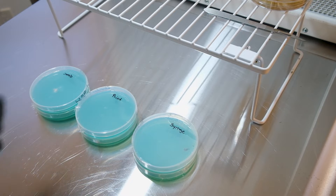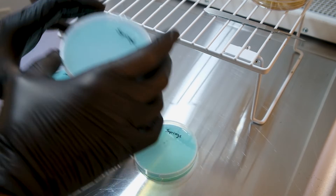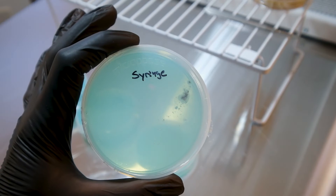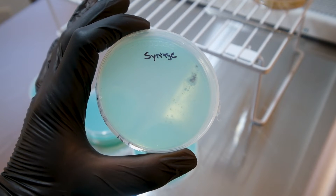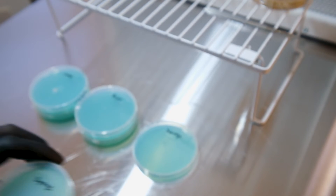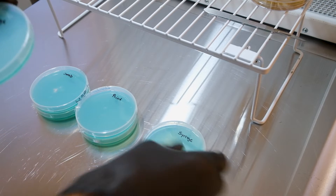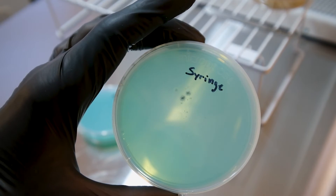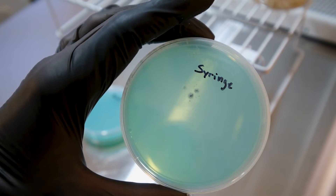Let's take a look at the syringe plates. As you can see, this is where we got that big glob — you've got some mycelium starting to grow off of those right there, so that one's germinating nicely. Syringe plate number two — you've got some germination of mycelium there too.